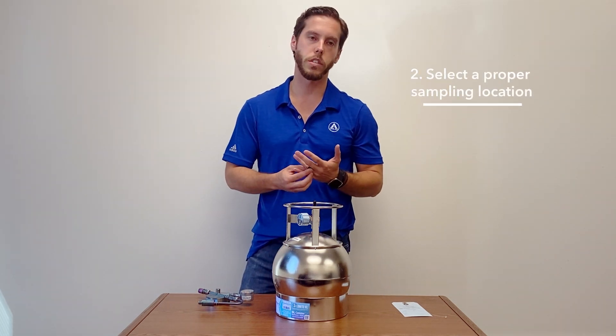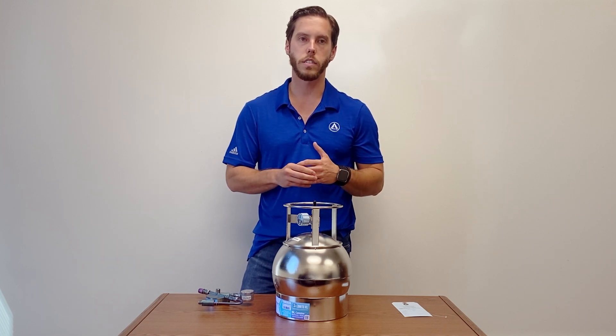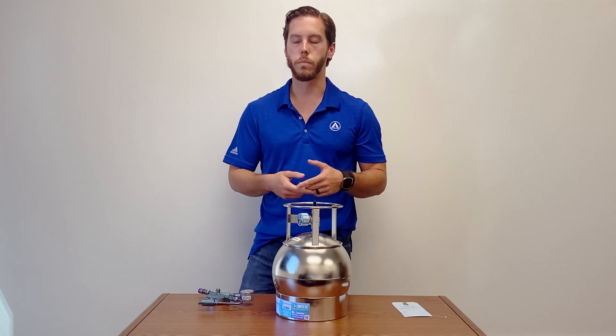You need to select a proper sampling location. Pretty much just avoid placing the canister near any HVAC or exhaust. Anything that can be seen from the street — you don't want to place it there just to avoid confusion from the public.